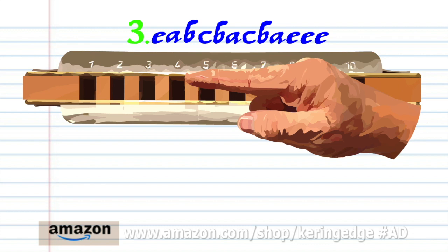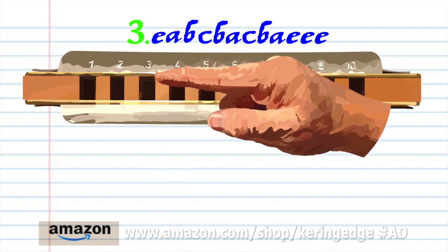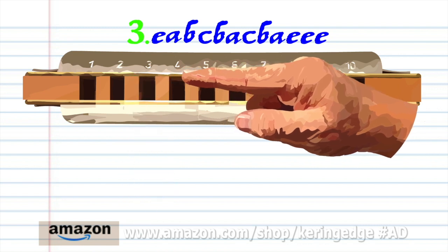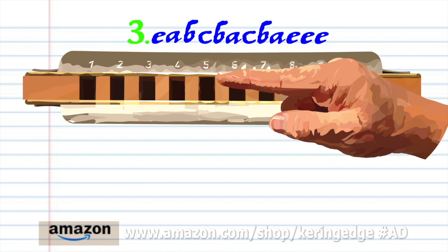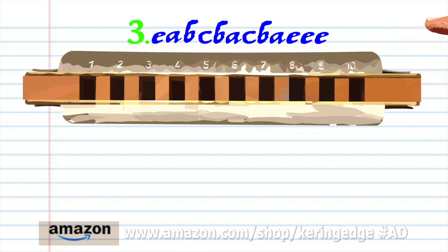Blow into 4. Breathe in through 3 to produce the B. Breathe in through 3 and bend the note to produce A. And blow into 5 three times. Practice this until you end up with something that sounds like this.